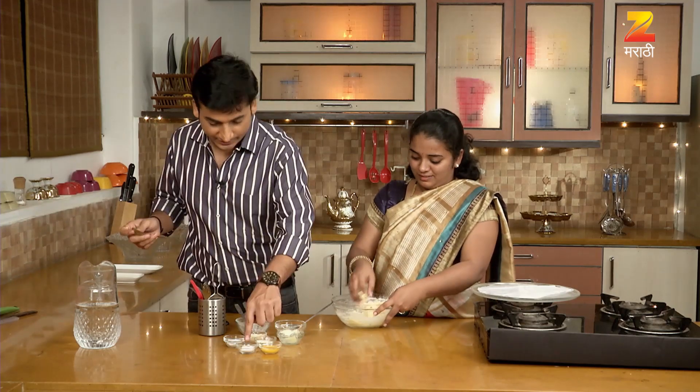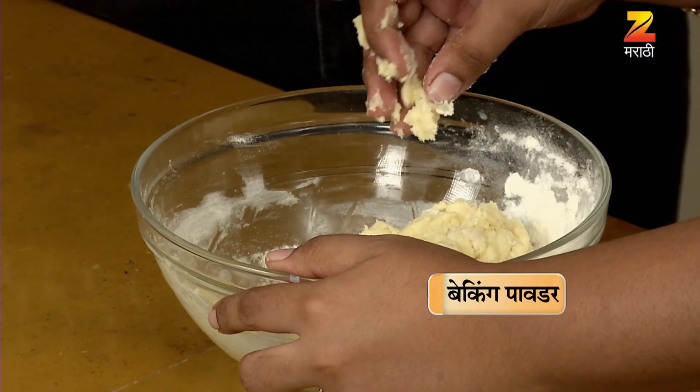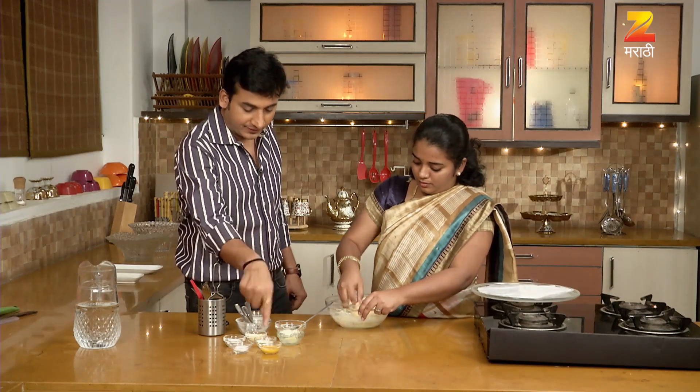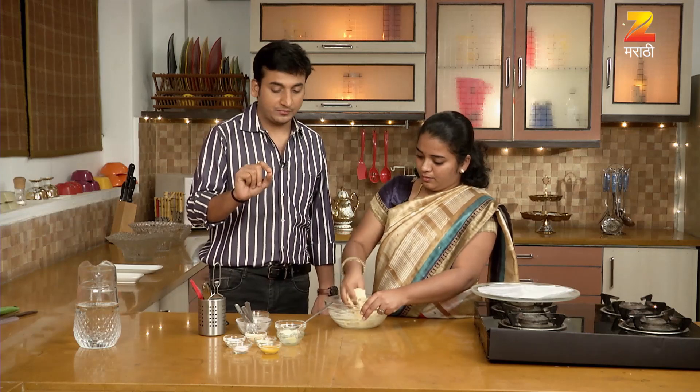I'll add baking powder. That's it. You're going to add Shiva — Keshar Mishrit Duda.